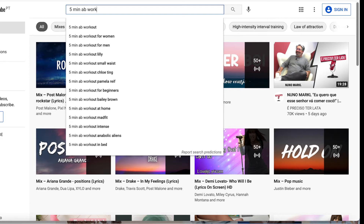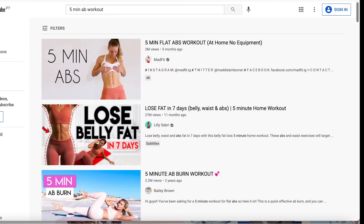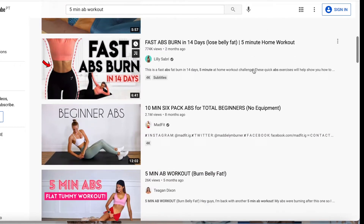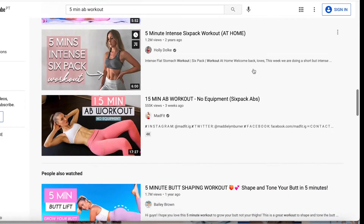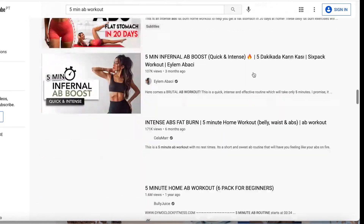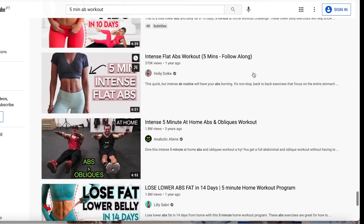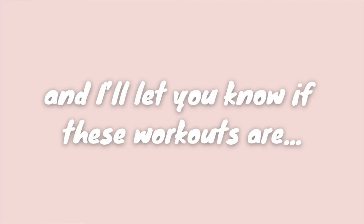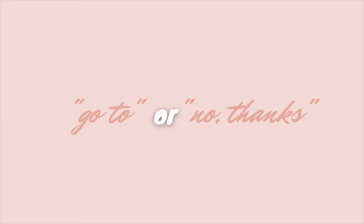Nowadays there are so many 5-minute ab workouts on YouTube that promise incredible results after a short amount of time. However, I've always thought that they were not effective at all. Come on, it's only five minutes! Is it even possible to engage your abs in such a short time span? Well, we'll see — this video will be our test and I'll let you know if these workouts are a go-to or a no-thanks.